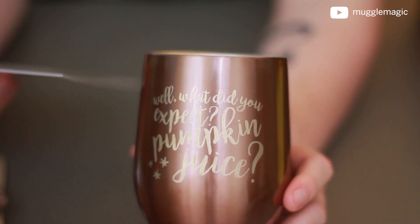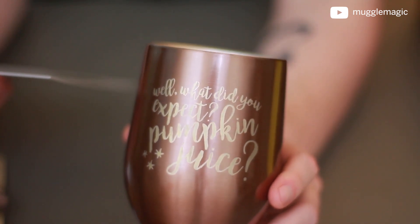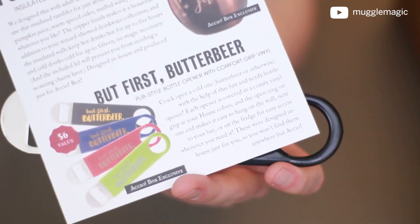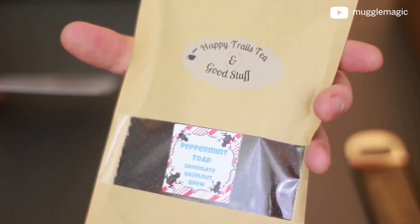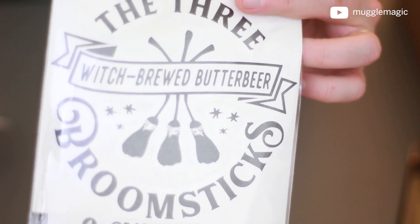Let's take a look at the cheat sheet that came with the box. The theme was wizard drinks. The pumpkin juice mug is an insulated 12-ounce tumbler with a lid, designed with adult drinks in mind, but you can use it for just about anything — designed in-house and produced just for Accio Box. The 'But first butterbeer' bottle openers were also designed in-house, and there are different colors depending on your house. The magical brew — which smells amazing — you can find at facebook.com/happytrailstea. The giggle water room spray is at highlandbluffstudio.com. The wizard pub vinyl decal is from thegeekyhallows.com.